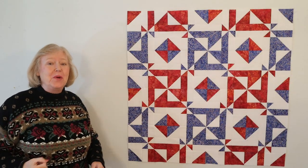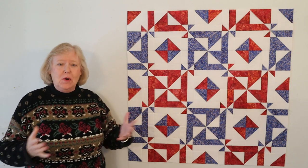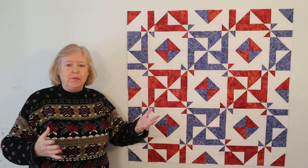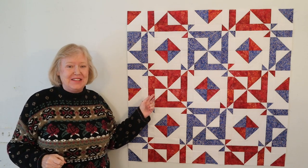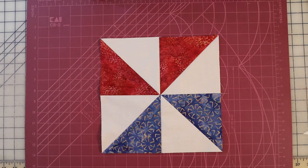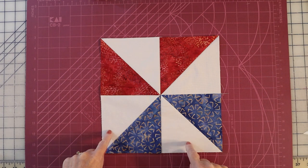Ta-da! The three color version in beautiful red, white, and blue. I was torn as to which one I liked best to make the main video, so let me know which one you prefer. For those who like this version best, let me quickly show you how it's made. Not surprisingly, a three color quilt starts with a three color pinwheel — red, blue, and the white background.